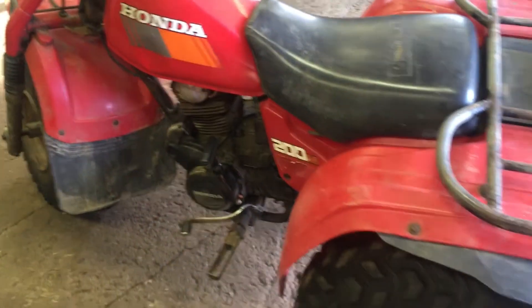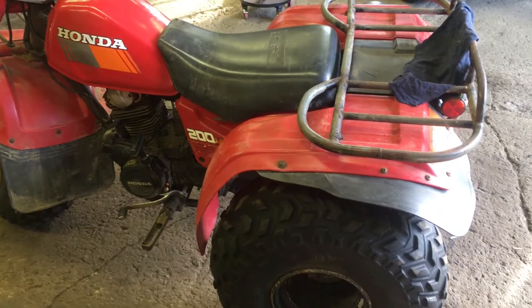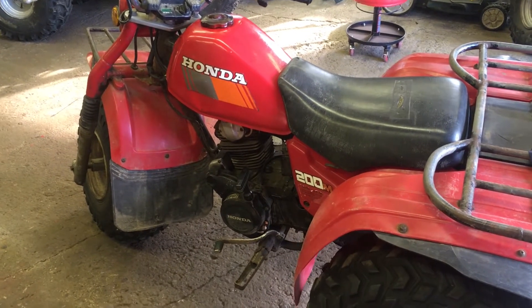I was out here yesterday trying to start this bike. I got it running for about five seconds and then it shut off and it wouldn't turn back on again. I messed around until I realized I just had this real simple problem going on.